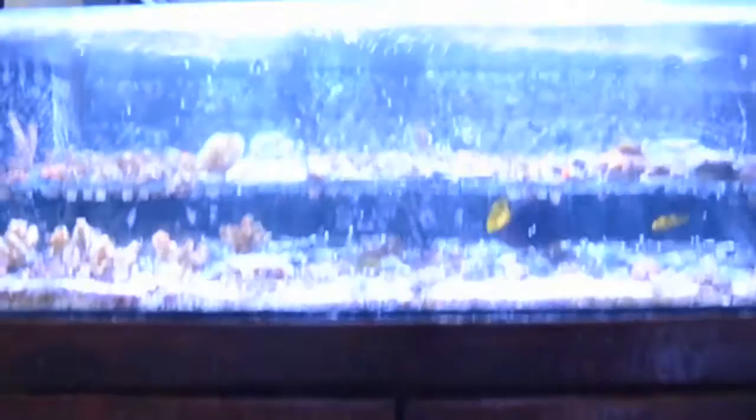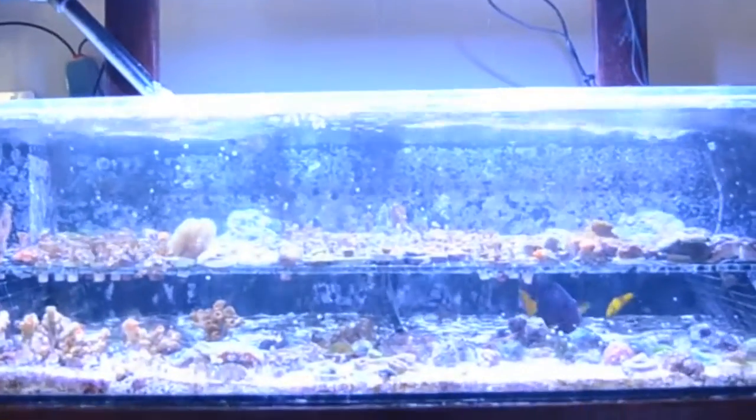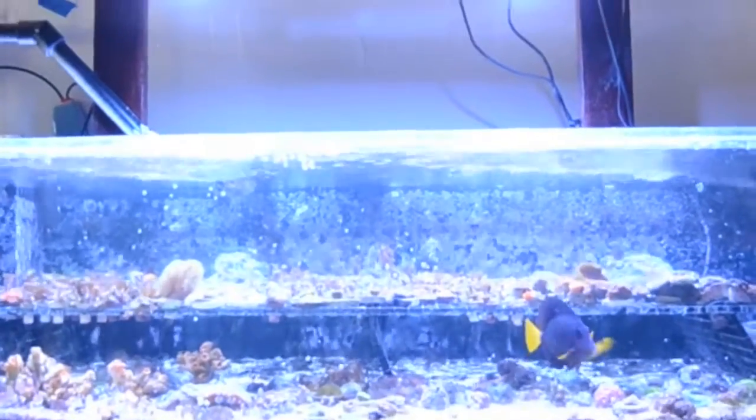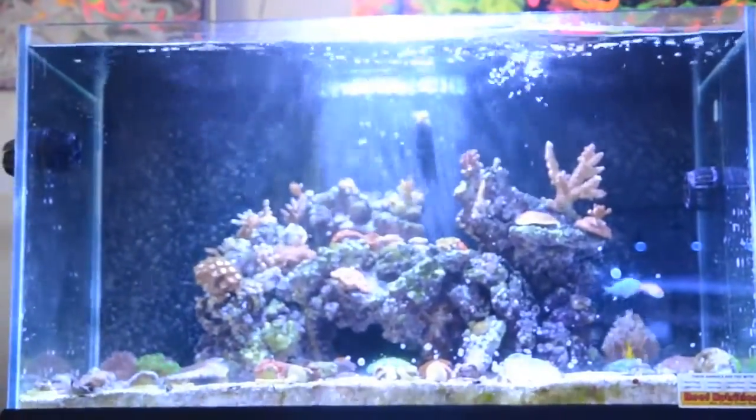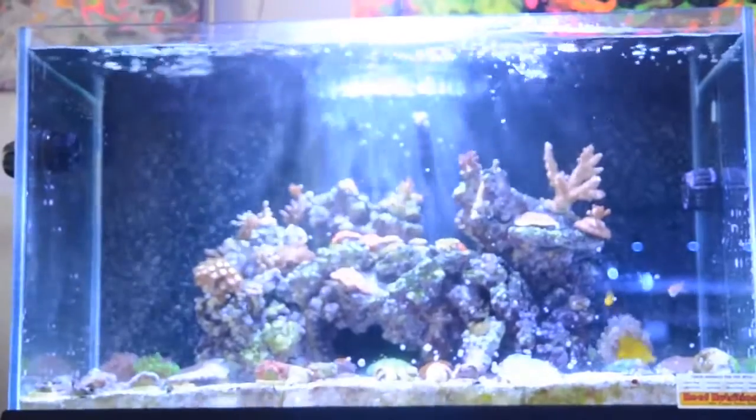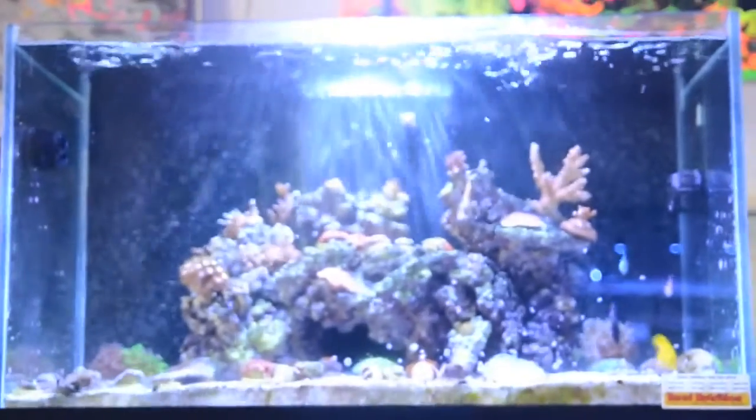We have four tanks that right now are powered by Kessil A350s and A150s. We're using a combination of the A350 Narrows with the A350 Wides. The 57-gallon Illuminata, we're running one A350W over it. With the W, we're getting an extreme amount of spread and really good coloration and growth out of the corals using just one LED fixture.